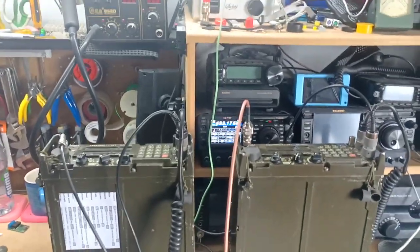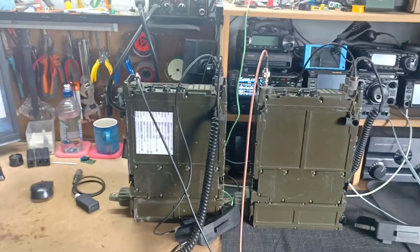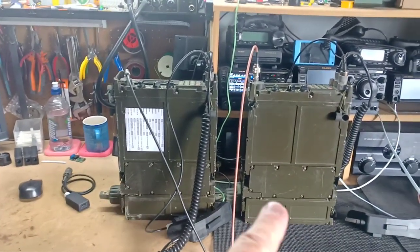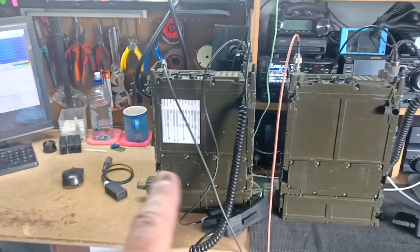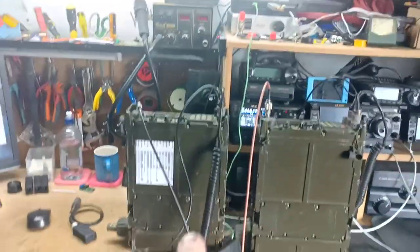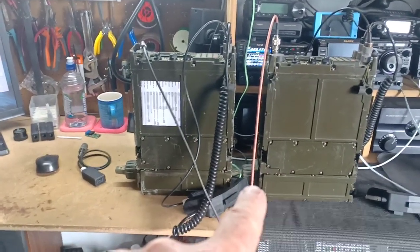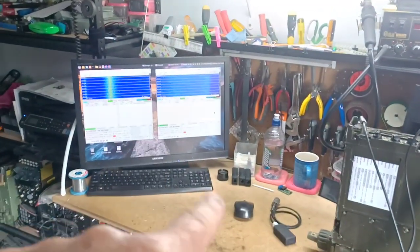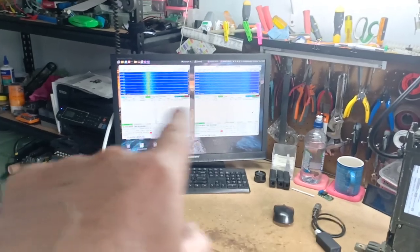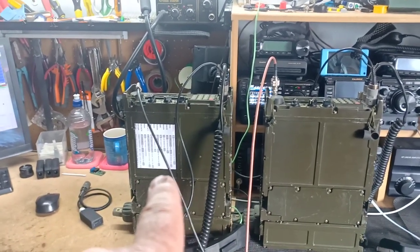Hi, this is Chris ZL1CVD and today I'm going to be showing how I want to test digital modes between one PRC2200 and the other. I've got a USB sound device, a USB rig link — this device here — connected to each transceiver. My computer is sitting up there and the screens are over here with keyboard and mouse. There are two instances of MSHV working, and we're going to try it unencrypted and then with encryption.